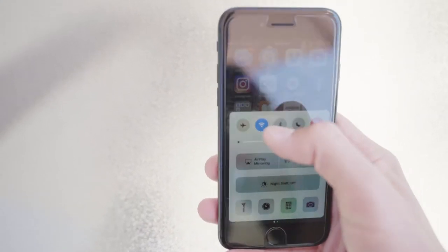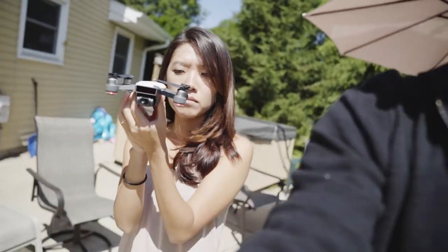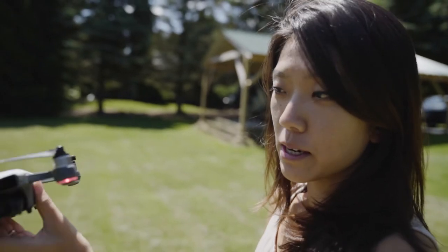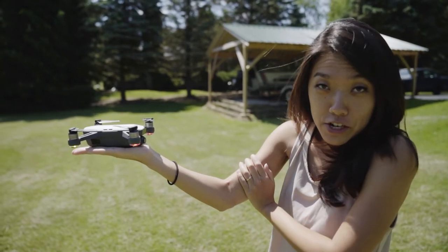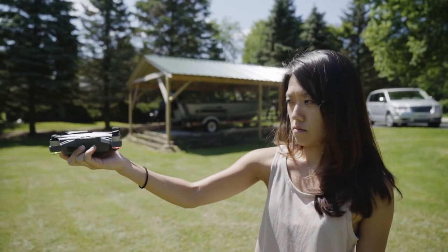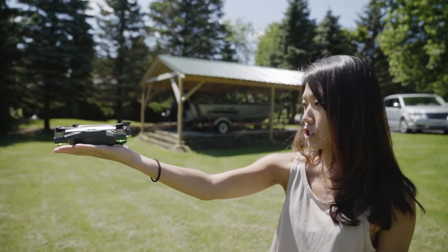Your phone does not need to be connected to it via Wi-Fi at all. We're going to turn the drone off again. Make sure you turn it on and then turn it around so the camera is facing you. Hold it super flat in your hand, and then press that same power button twice. Then look straight at the camera, and it should take off.